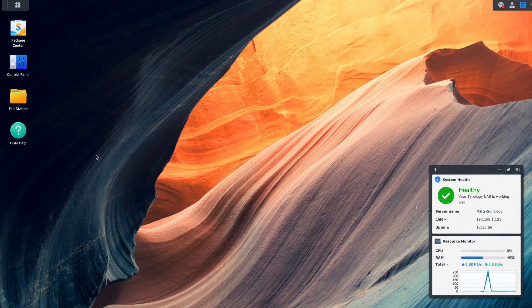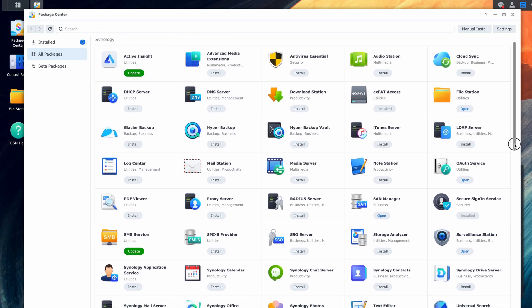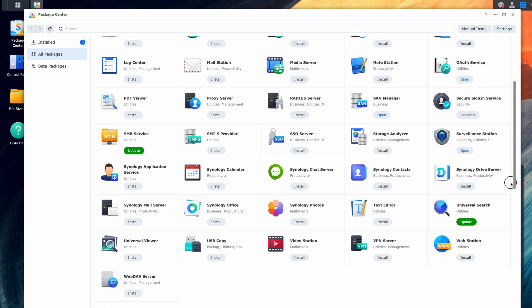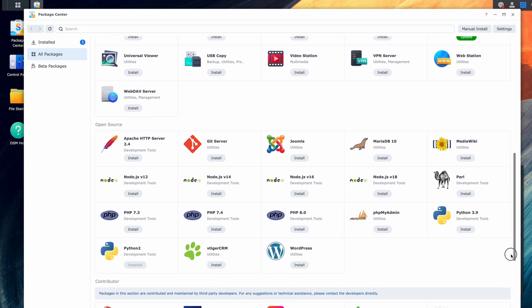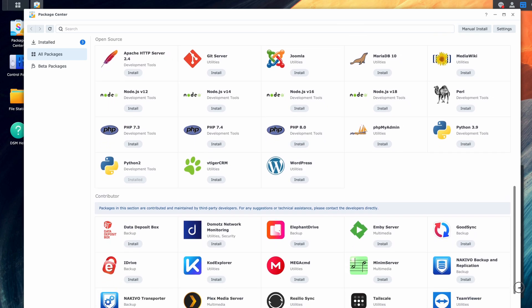It's time to move on to the single best feature of this NAS and the reason why you buy Synology — the software library. Even though the software range is limited compared to other products in Synology's lineup due to the ARM CPU and limited hardware, it's still enormous. It's hard to come up with a piece of software you could want that's not available for free download at the click of a button.